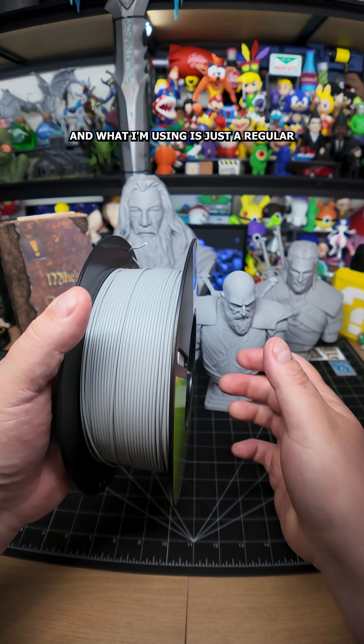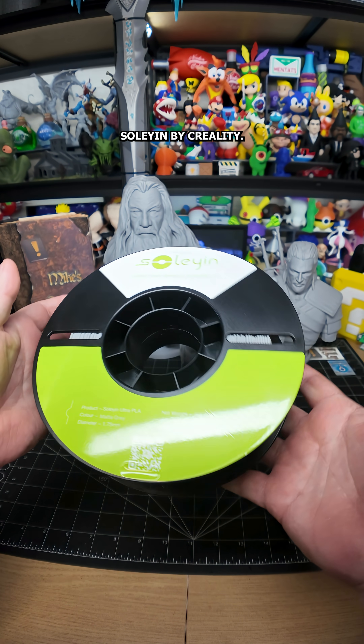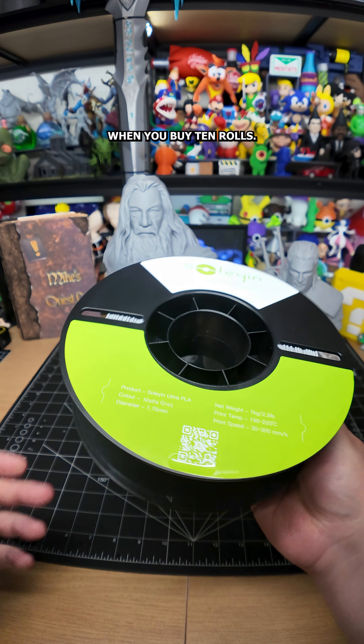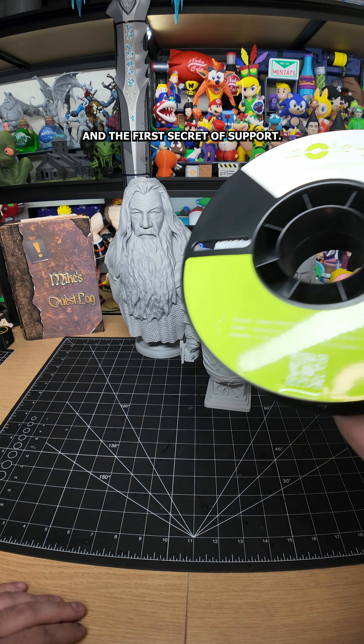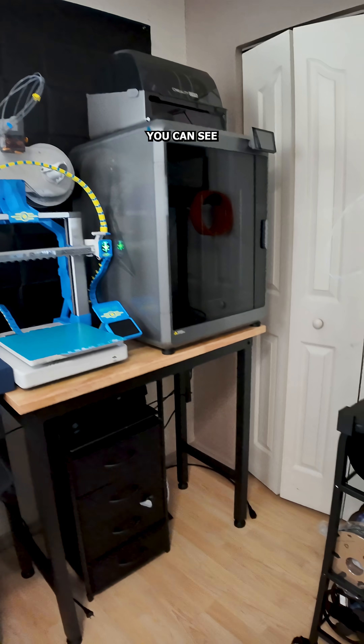What I'm using is just a regular matte gray — Bambu or Creality — and you can still pick this up under 10 bucks per roll when you buy 10 rolls, which is a crazy good value. And the first secret of support removal lies right here: matte.